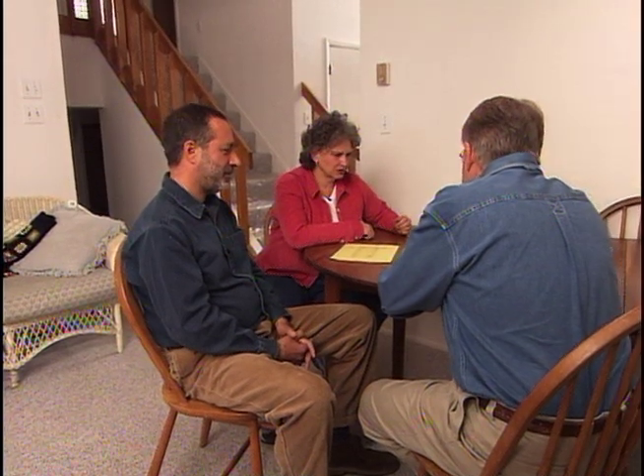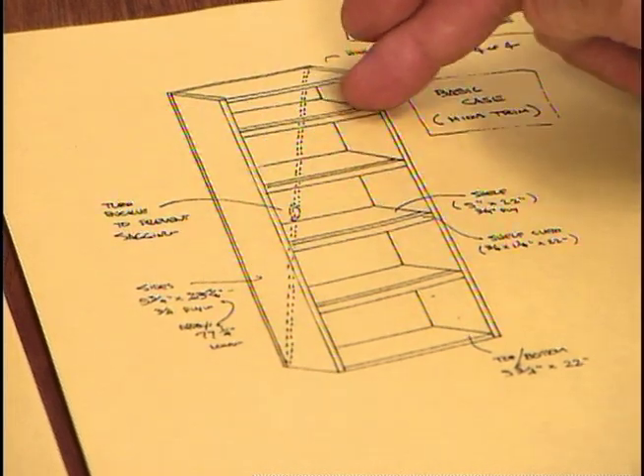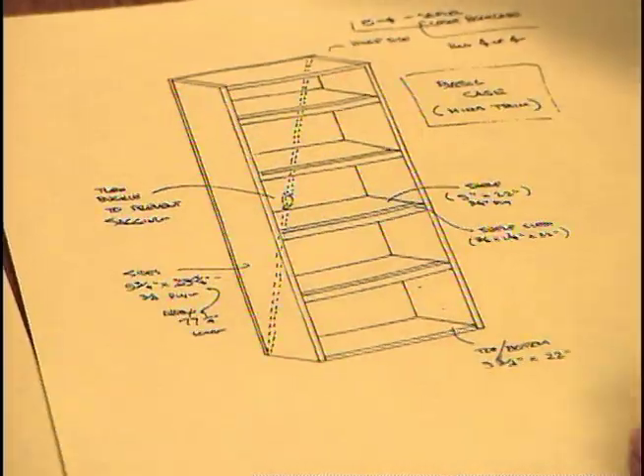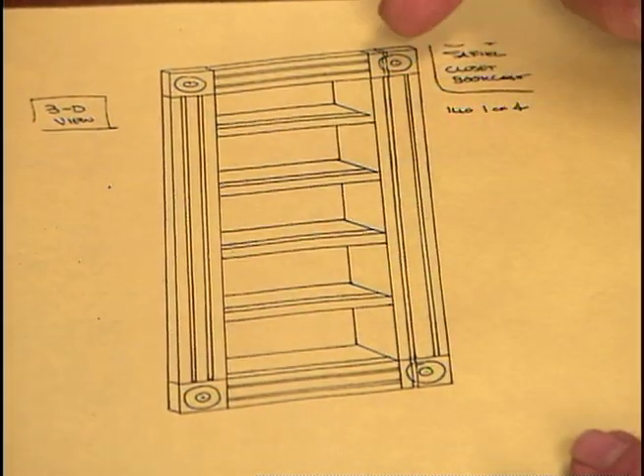I've drawn up some plans for the project and go over them with Phil and Arlene. This is essentially a case, or box, with shelves that we'll put in here. We can space those shelves any way you guys want, depending on what you're going to put in there. This will be just about the same size as your door — we'll take the door out and place this in the opening on hinges so it'll swing out. To make it more decorative and hide this joint, I want to put on some fluted moldings with corner blocks. Now I want to set up a temporary shop in your garage because we're going to have to do some cutting.